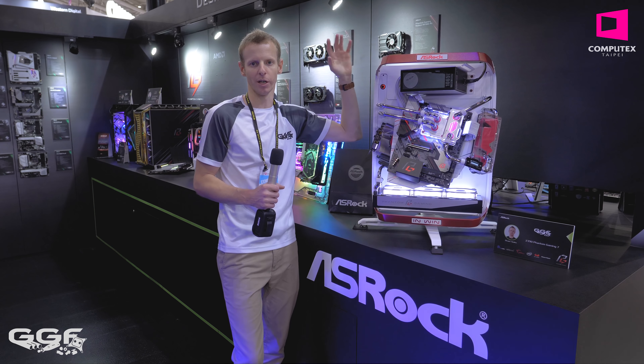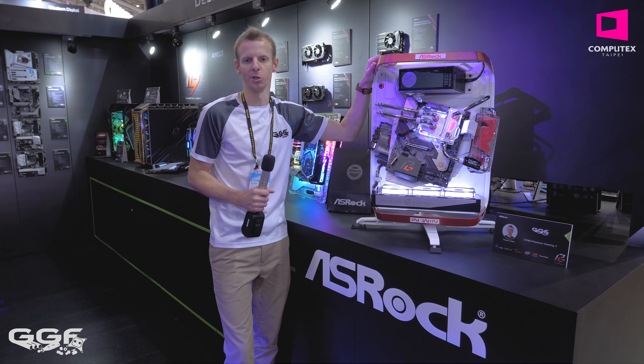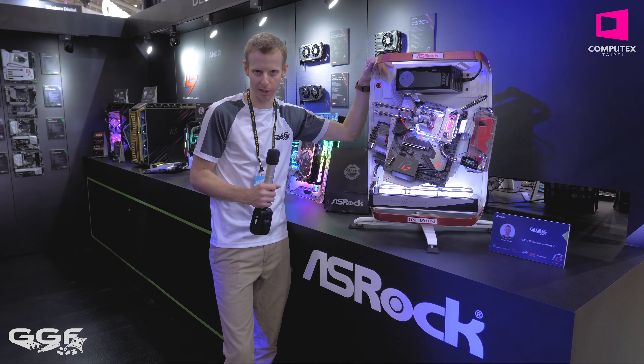Alrighty guys, that is it from the Intel side of things at the ASRock booth. I hope you enjoyed this video — stay tuned for more Computex coverage.